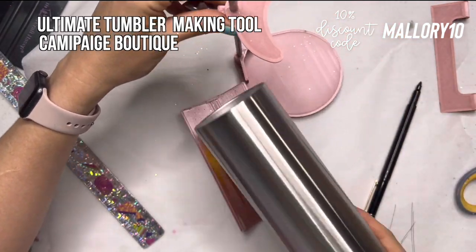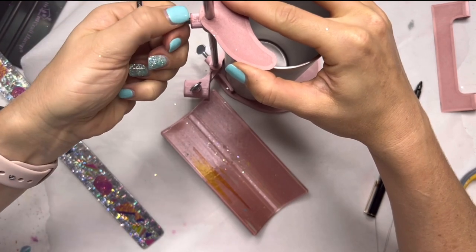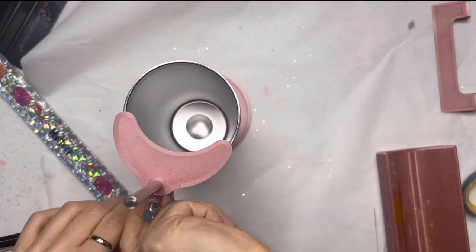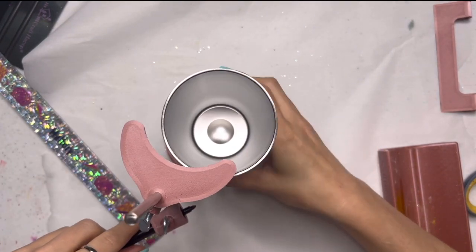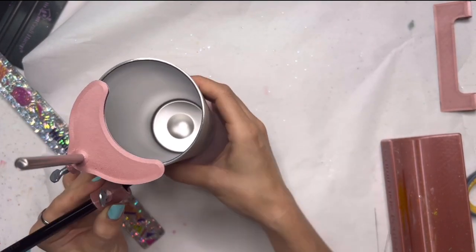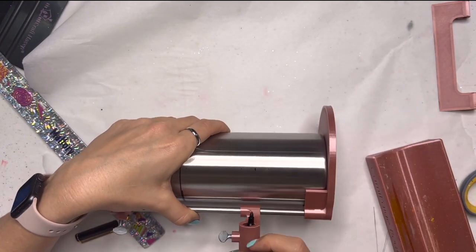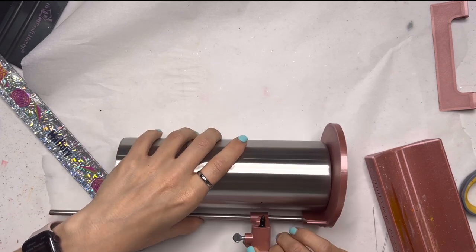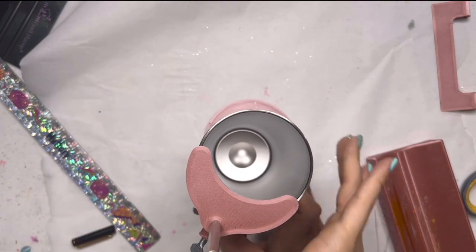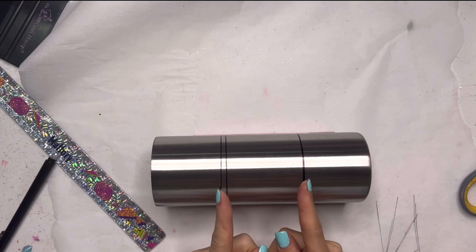I'm going to use my ultimate tumbler making tool from Kami Peach Boutique — I have a discount code down in the description box. This is a great tool with a ton of different uses, and I'm going to use it to help me draw lines around my cup so I can place my vinyl the right way. I'd recommend using a pencil and not a black marker, because you'll be able to see the black marker through your design. It has this attachment that you put your pen into, then you just twirl your cup around and it draws a perfectly straight circle. Or if you mess up like me, it won't be perfect, but that's okay.